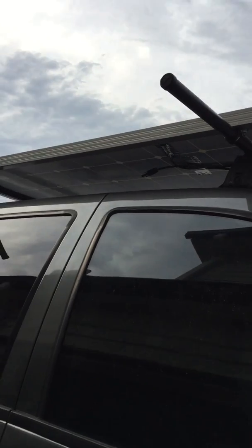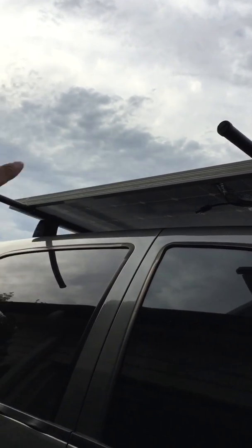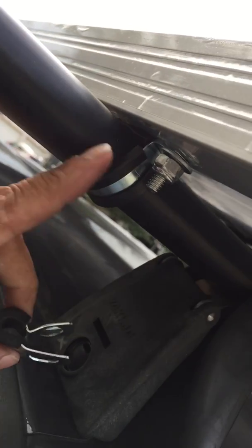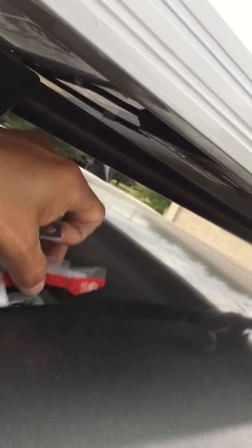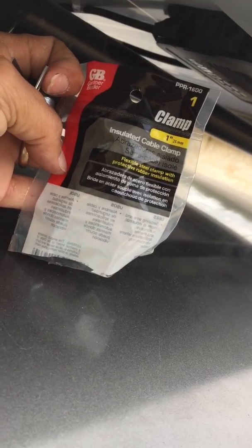I already had round Yakima racks on my truck, and I went to Home Depot to figure out how I was going to attach the panel to them. They have these little rubber clamp things — this is a one-inch size, here's the package it comes in — and it's rubber so it doesn't allow the panel to move.